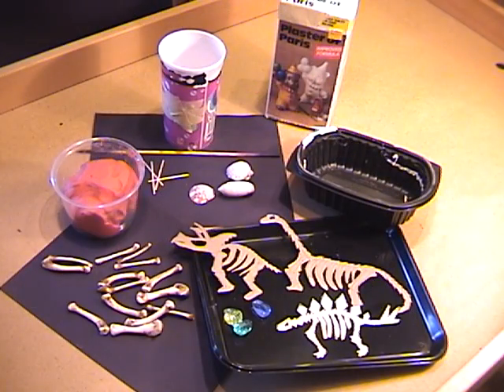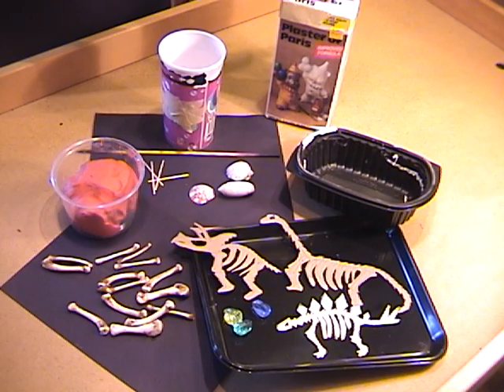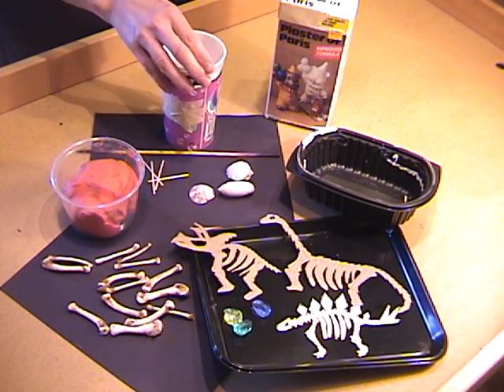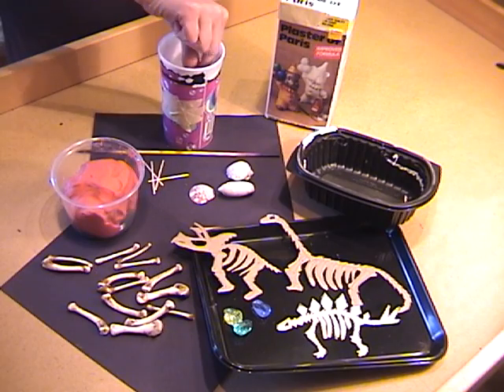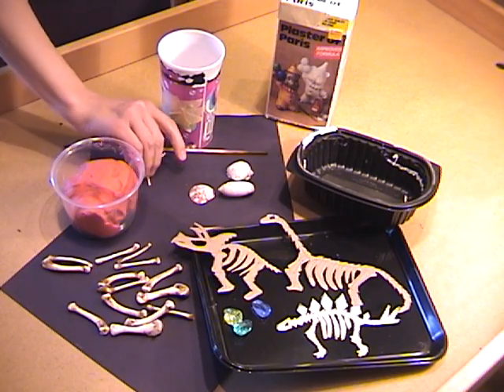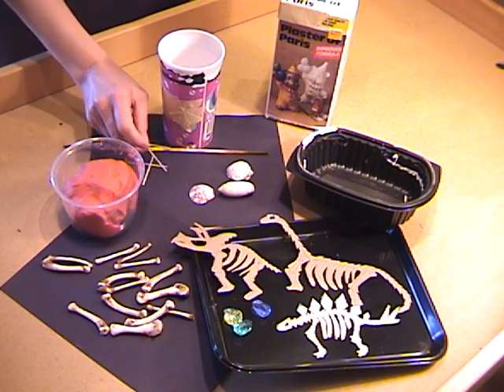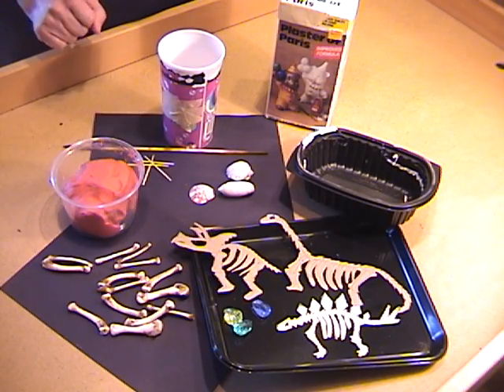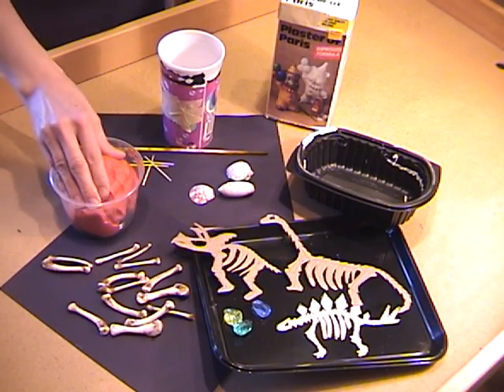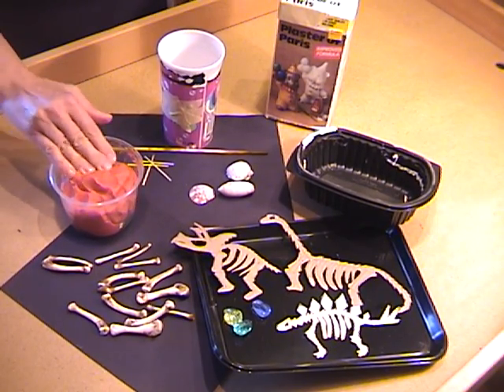Before you begin, you should gather a few items. Plaster of Paris — you can get it at any hardware store. A plastic cup you can throw out if you want, and a plastic spoon. We also have a skewer and some toothpicks that we'll need later.